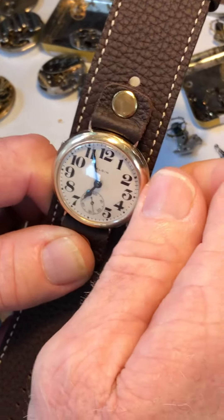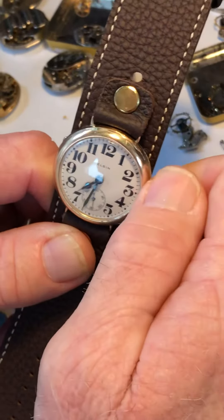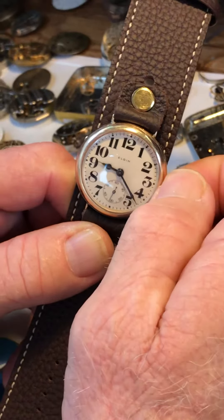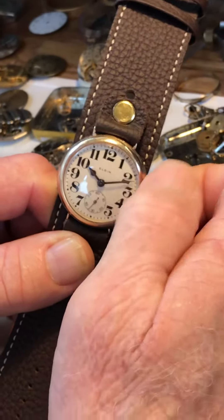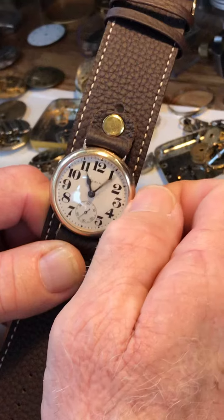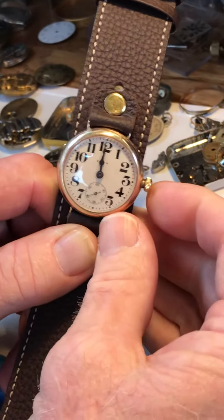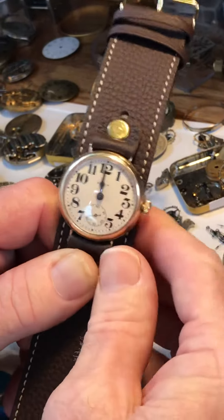To set the hands, pull the crown out and set the hands in the forward or clockwise direction. Don't whip the hands around — enjoy the time you're having setting your watch before heading out for the day. It's a wonderful thing.